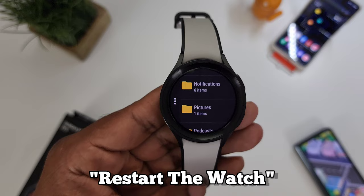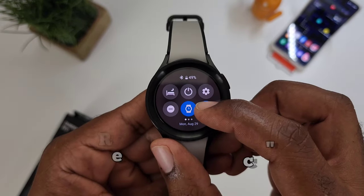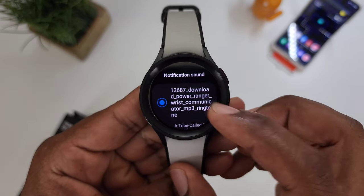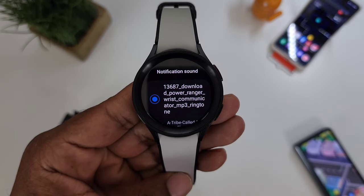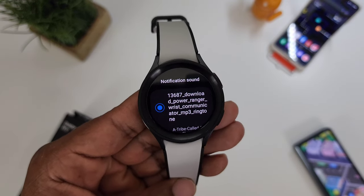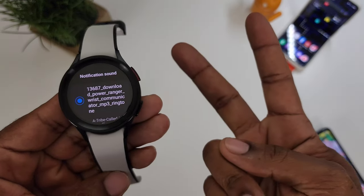All you have to do now is restart your phone. Once you restart your phone, come back in and go into your sounds. Those sounds will now be available and they'll come on every time you get a notification or a ringtone. Hopefully this has been able to help someone out. Until next time, peace.